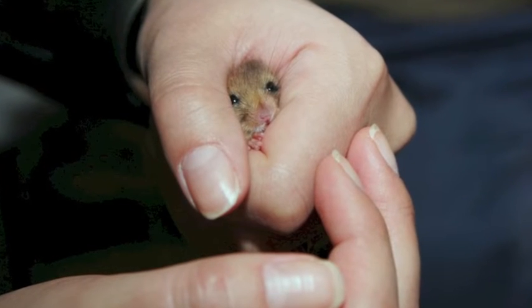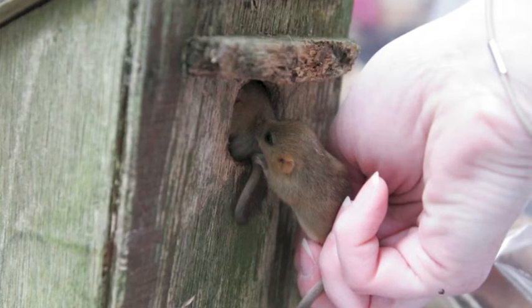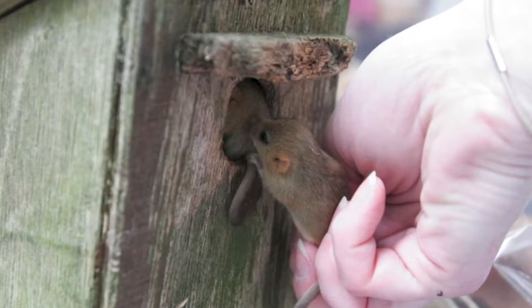Young dormice will lose heat quickly, so either keep them warm in your hand or get them back into the nest. Do not try and sex young dormice.